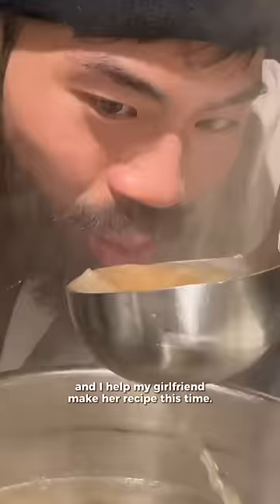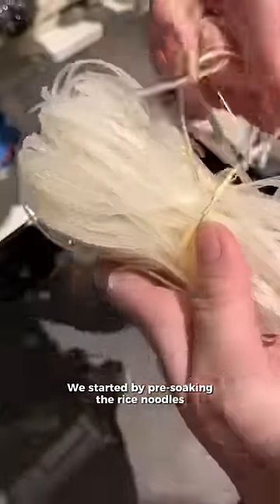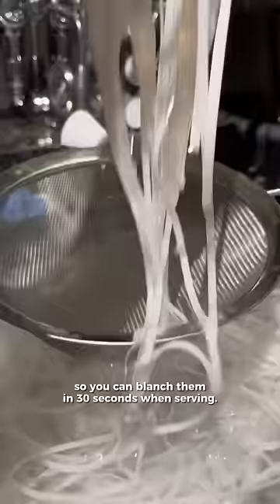Beef pho is one of my favorite foods and I helped my girlfriend make her recipe this time — hands down the best and beats any pho restaurant around here. We started by pre-soaking the rice noodles so you can blanch them in 30 seconds when serving.